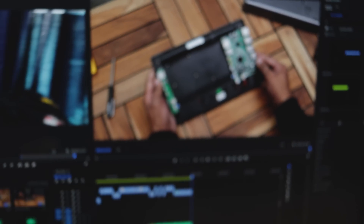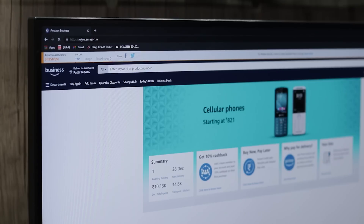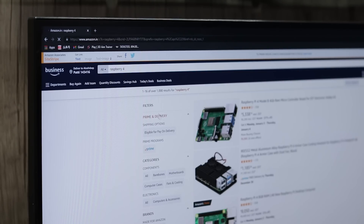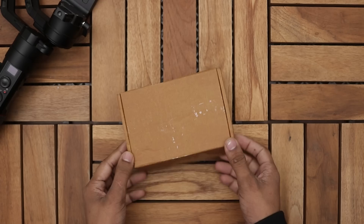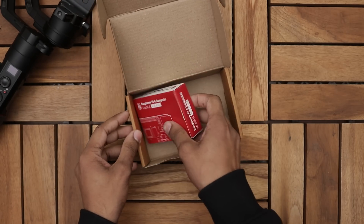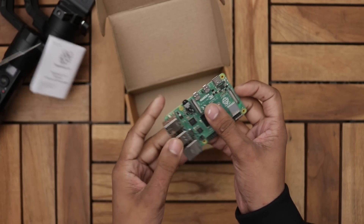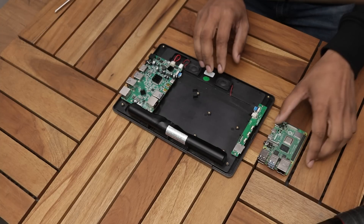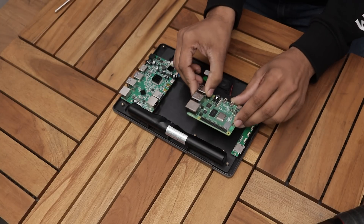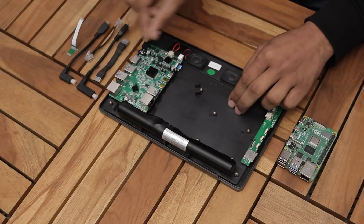Suddenly I realized that the Raspberry Pi that I have is a Raspberry Pi 3, which is not compatible with this device. So I ordered a new Raspberry Pi 4. The assembly process is very straightforward — pretty much everyone can do it by following the instructions.